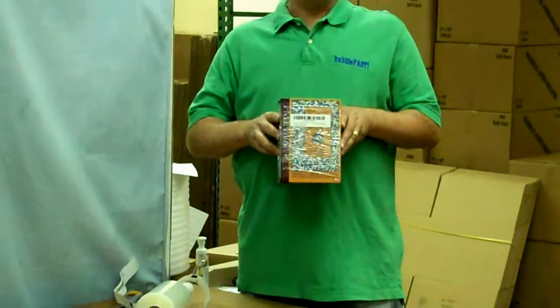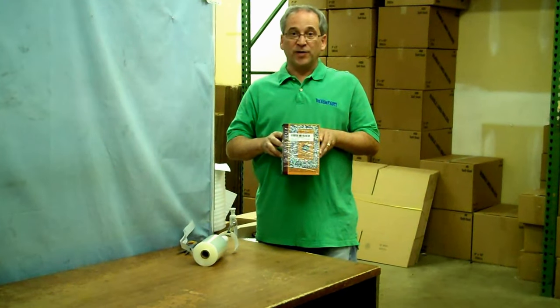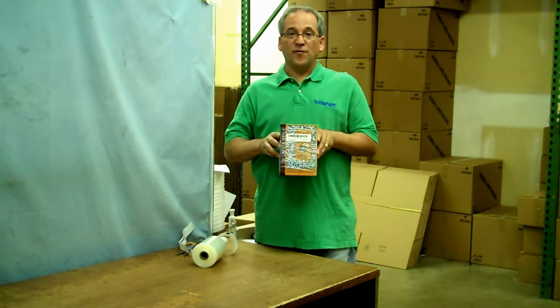If you have any further questions on how to use the Bundling Stretch Film, please feel free to give us a call toll free at 877-599-7447. Thank you.